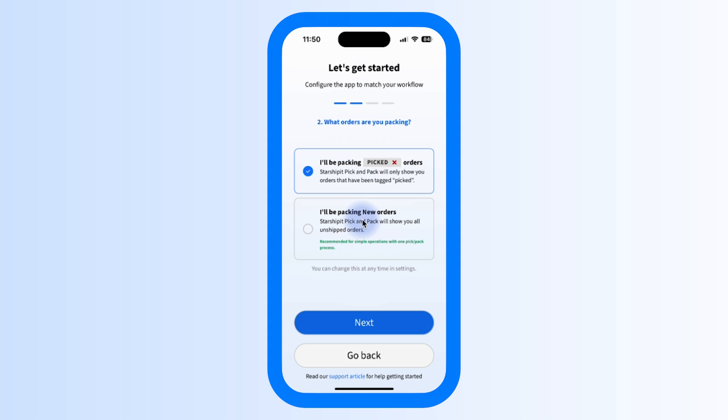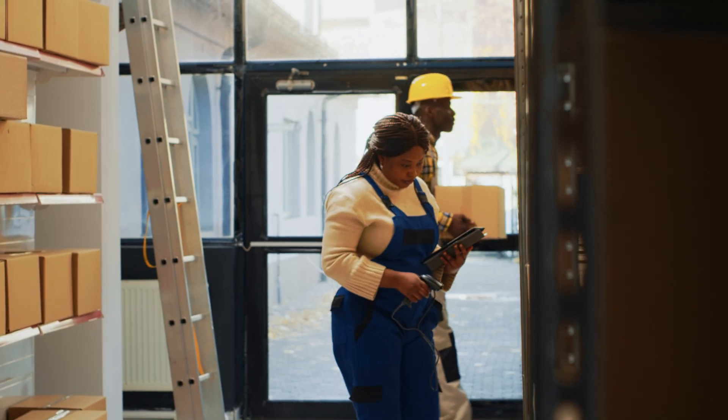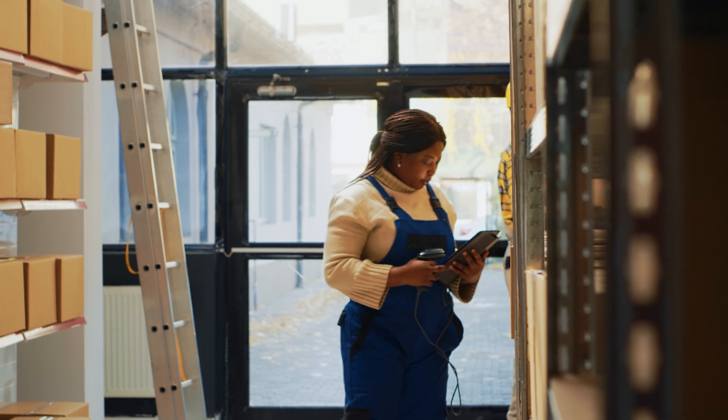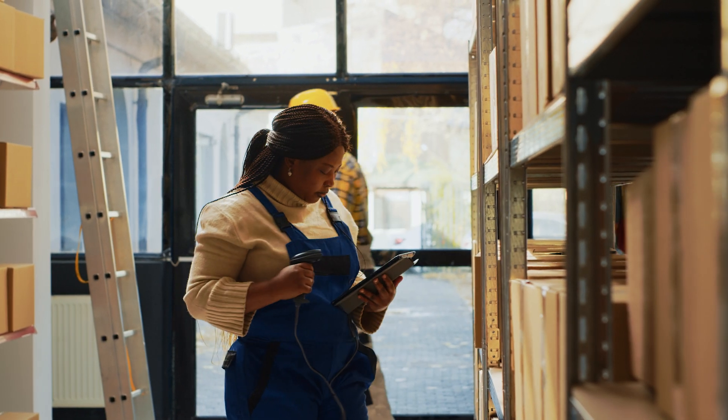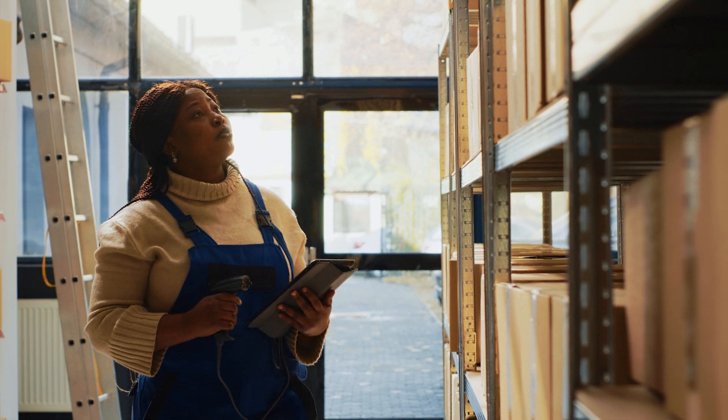Packing new orders might be better if you have a combined picking and packing process. These options give you the flexibility to set up the app based on how your pick and pack process works. For example, you might want half your staff to focus on picking using the app in picking mode, and the other half to focus on packing using the app in packing mode, to keep them separate.